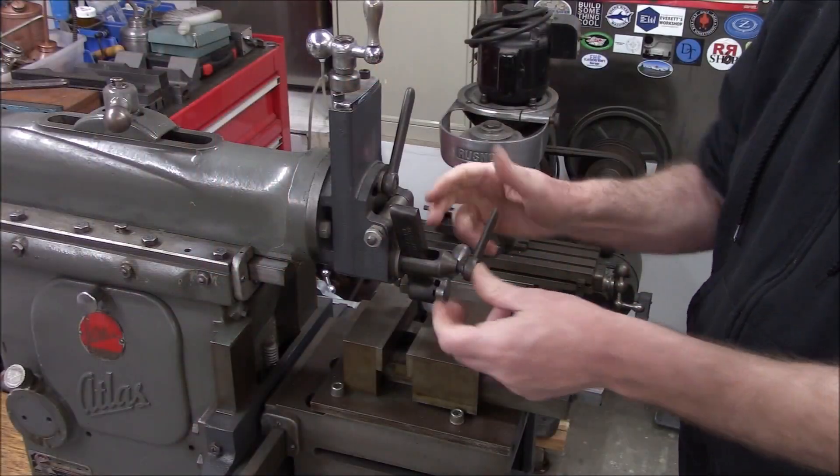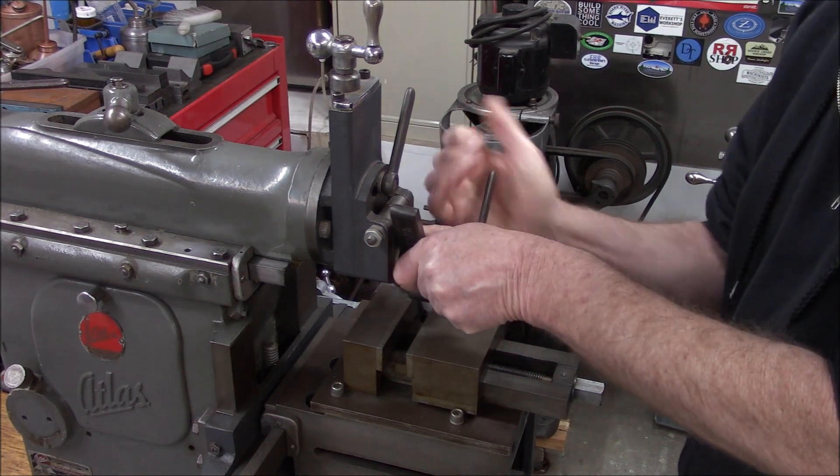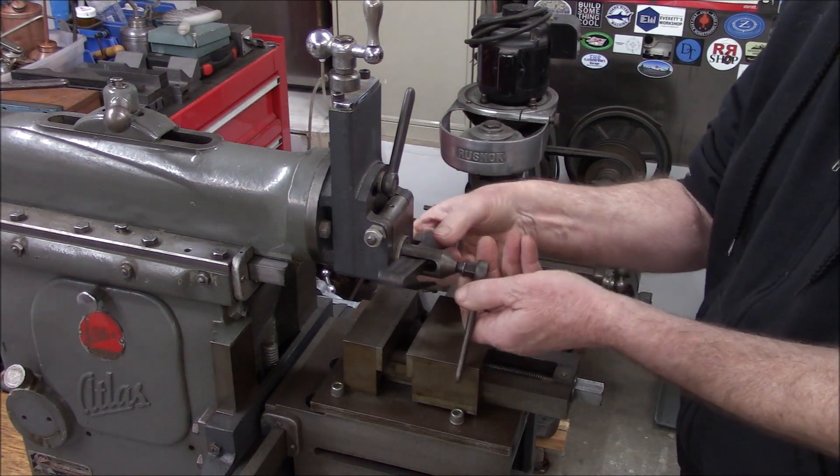Hey guys, welcome back. We got a little busy on some other projects, so it's been a little bit of time, but we're going to dig into the swivel down feed and the vise - tear them down, inspect them, see what they need. Let's go look at it and get started, get this tool holder out of here.